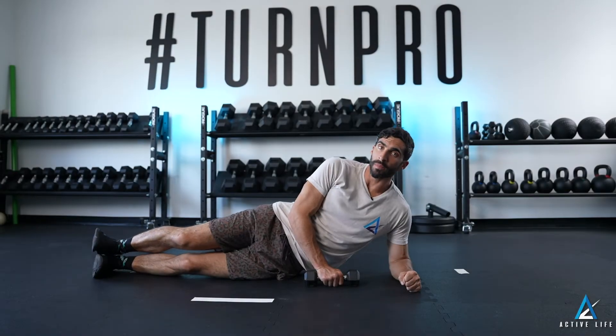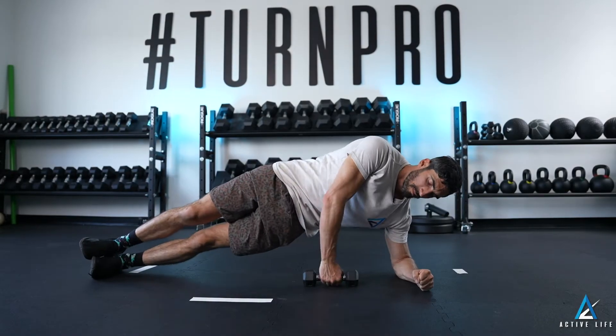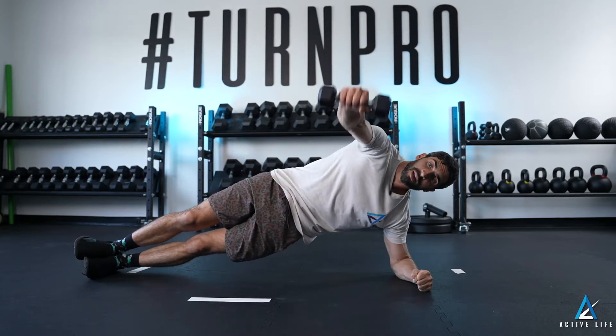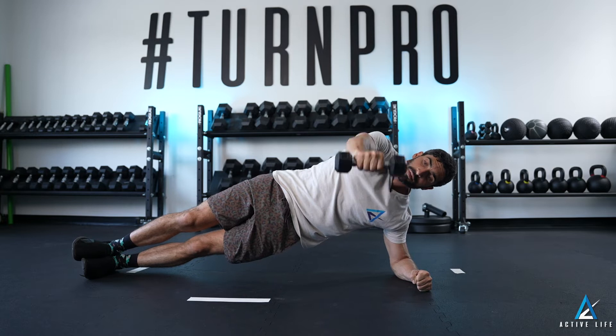This is a side plank with shoulder abduction. You're going to pop up into a side plank. Once you're in that position, you're going to keep your arms straight the whole time as you raise the weight overhead and lower it to in front of you.